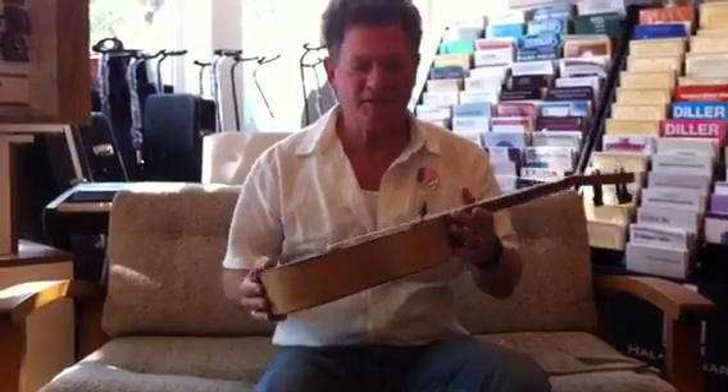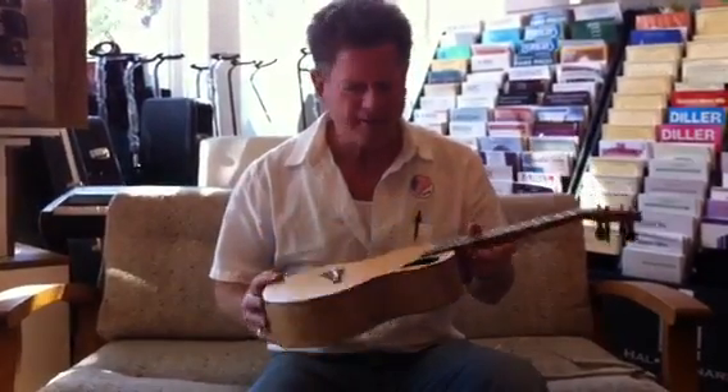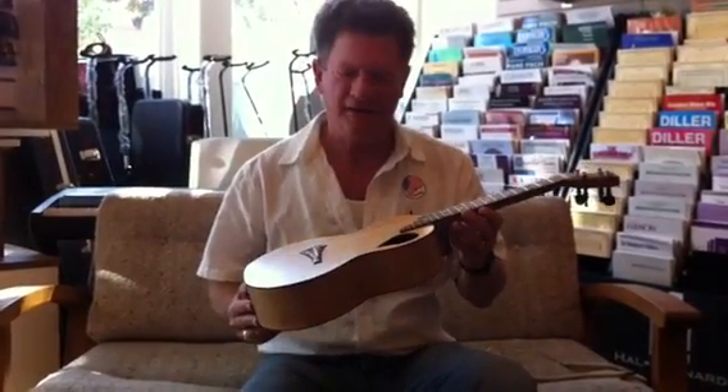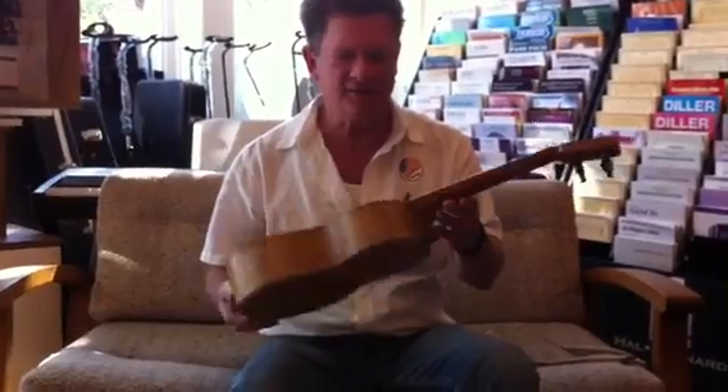Hi, I'm Stan. I'm at ABC Music and I am here to show you a new ukulele that I don't think you'll find anywhere else. This is custom-made by a luthier here in Venetia. And to start off with, you can see it's totally different than most ukuleles.